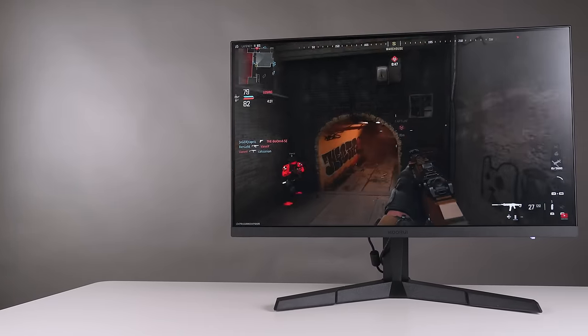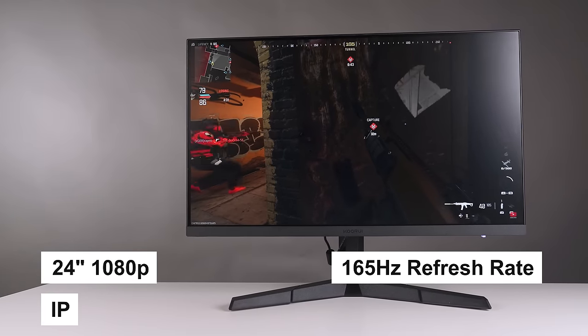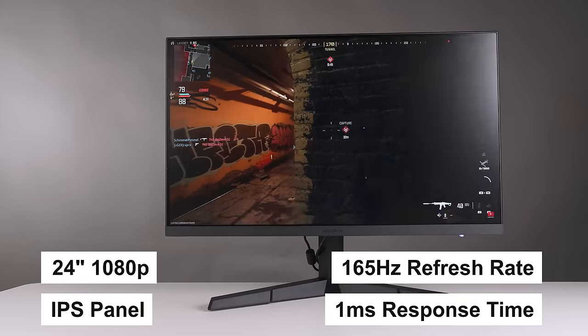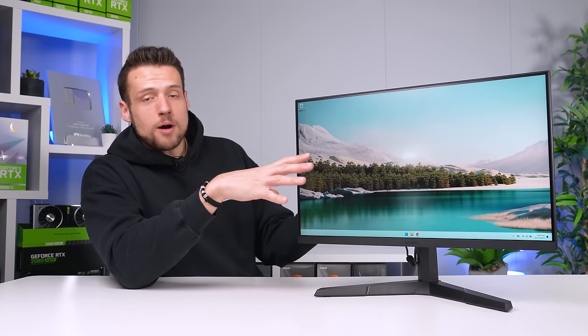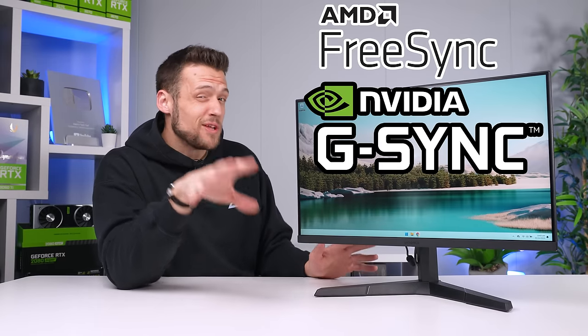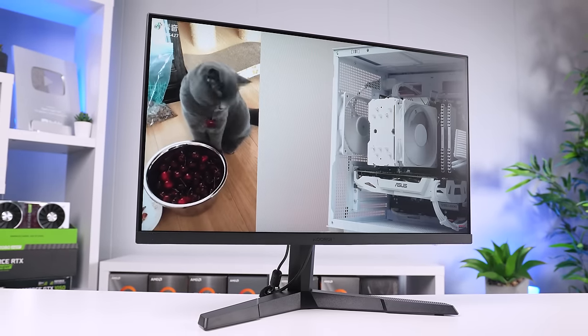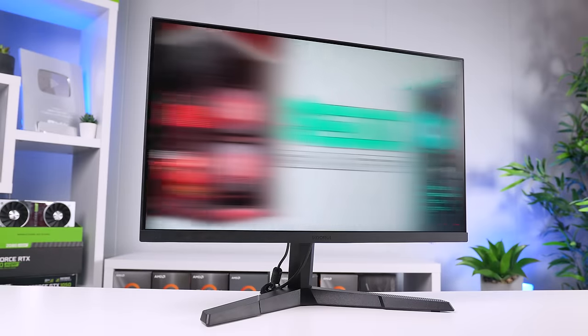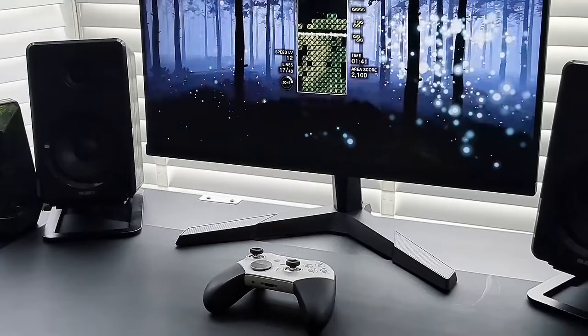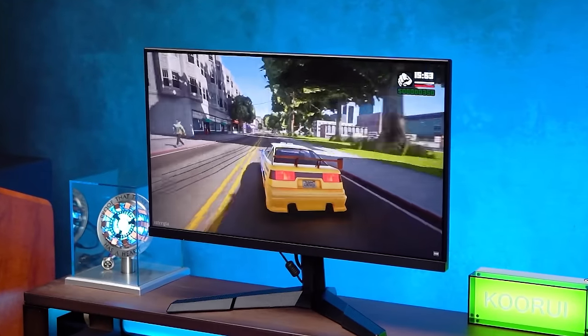Let's get the boring specs out of the way. This is a 24-inch 1080p 165Hz IPS panel with an advertised one millisecond gray-to-gray response time. More importantly, this monitor supports both FreeSync and G-Sync, which is actually more important than you think for a budget gaming monitor. There's a good chance people will pair a $100 monitor with a budget PC that can't reach 165Hz, and that's where adaptive sync really helps.